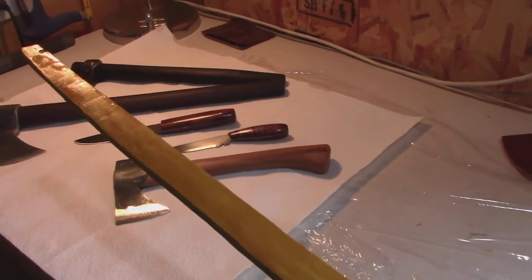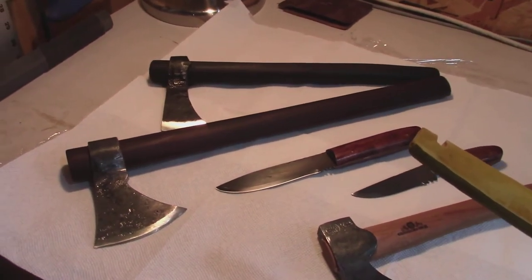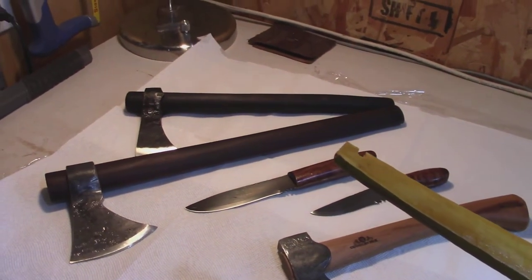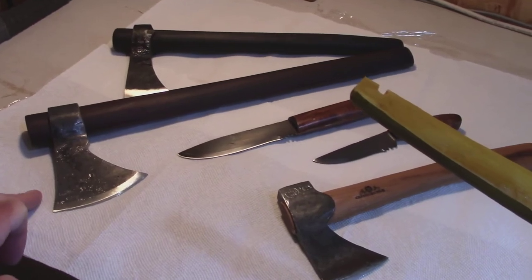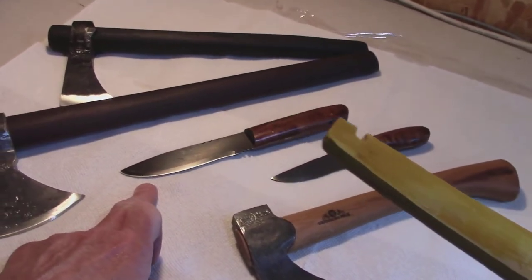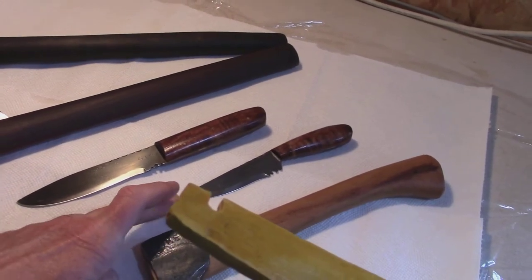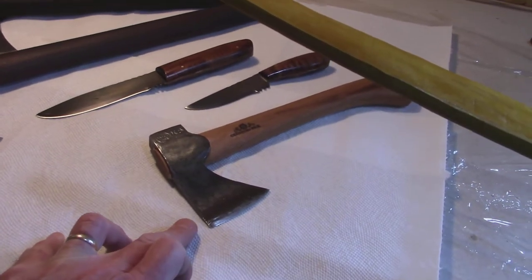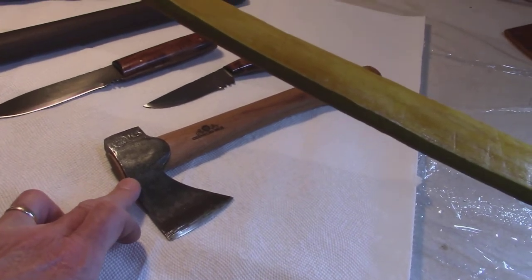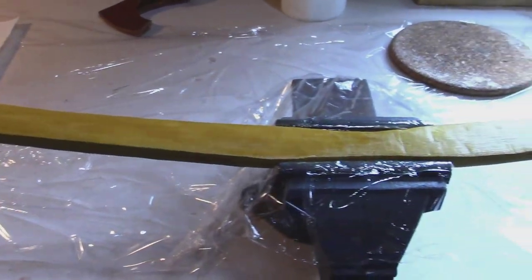These are the tools I used: there are a couple of tomahawks — this one in the back is made from a local guy in Calgary, Alberta, Canada. This is an H&B Forge throwing tomahawk, which I used quite a bit. There are also a couple of knives — 1095 steel — a machete-style knife and a short neck knife. And this one here is a Swedish axe, a Gransfors Bruks. That's a fantastic axe; I've used this one more in the past. That's what I used to chase the ring.